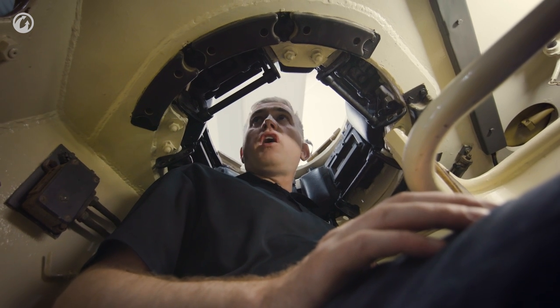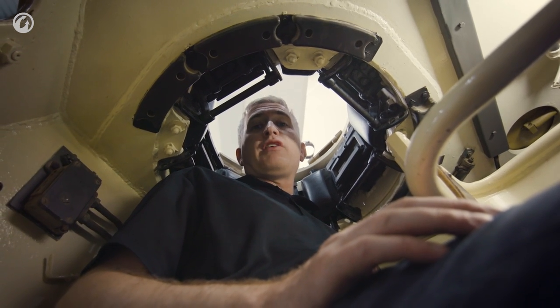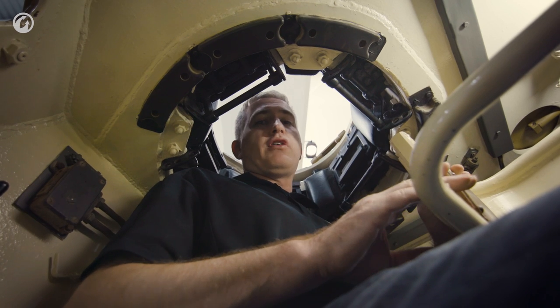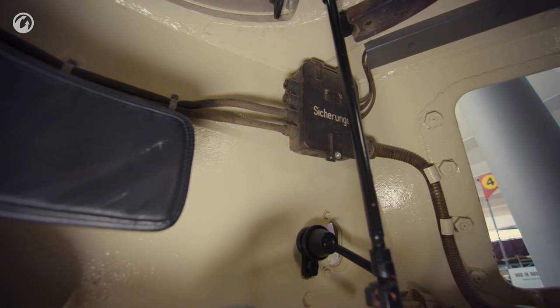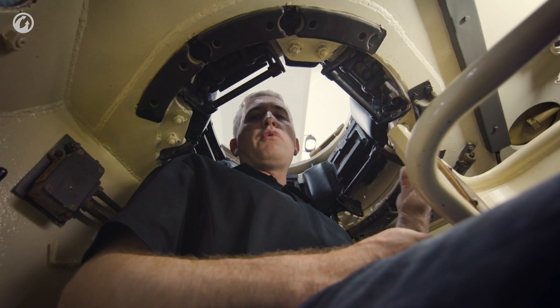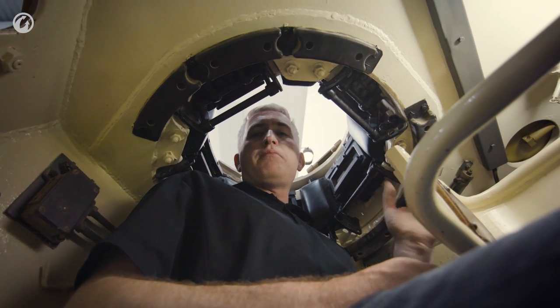Visibility, considering its time, is absolutely excellent — in fact, even by today's standards, it's pretty good. There are five very large vision blocks surrounding his Cupola. To his left, there is a connecting rod for the azimuth indicator. This is a small ring that you can see on the outside; it has a pointer to the front, and thus it will always give the Commander a reference point to where his hull is compared to the turret.